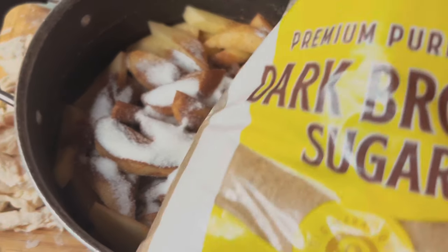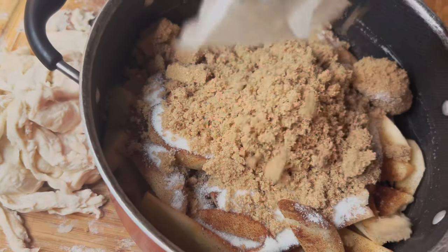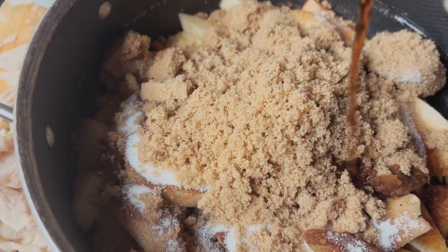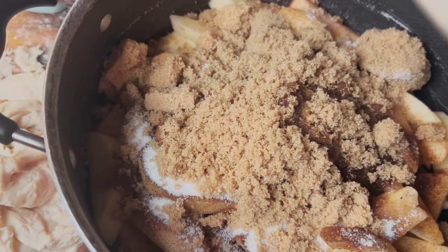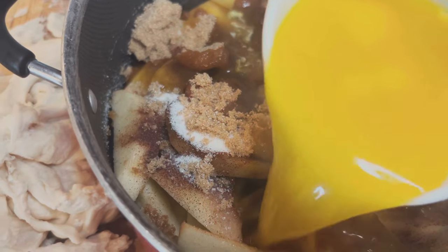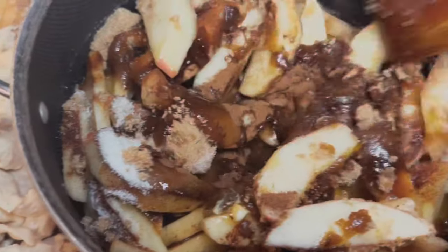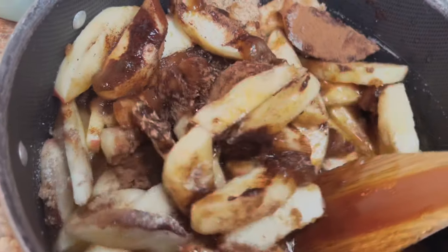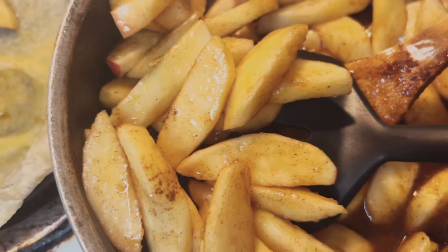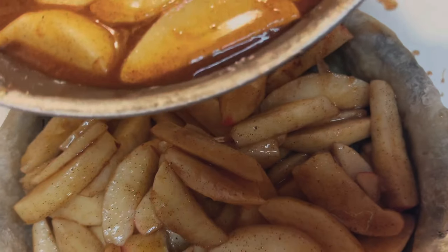Now for the seasonings: we're adding three tablespoons of cinnamon, one cup of regular sugar, one cup of brown sugar, two tablespoons of vanilla, and a half tablespoon of salt. Mix it in really good. Then add one cup of butter — apple pie has to have butter. Once it's mixed and looks really good, pour it into the pan and add some of those juices.